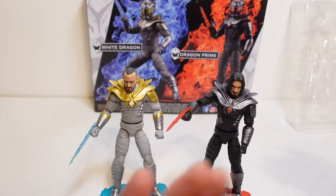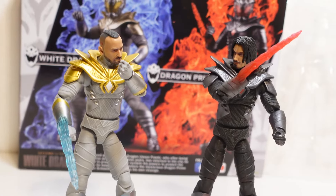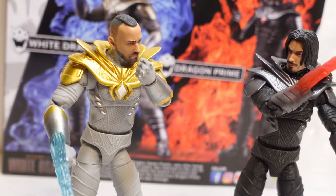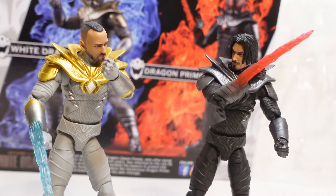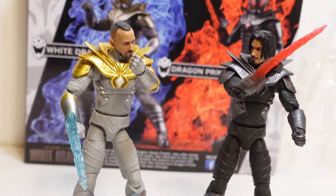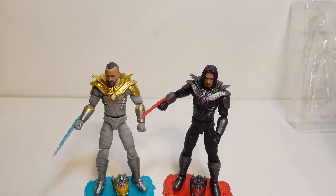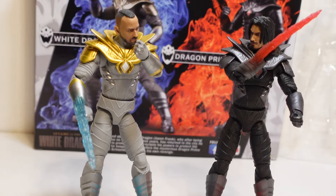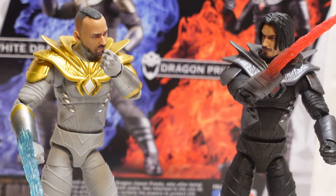But I think for me I'm going to be displaying mine just like this. I really do love these figures, and I am so proud to have these in my collection. A fitting tribute to Jason David Frank and his movie, The Legend of the White Dragon, hopefully coming to cinemas soon. It definitely has to be said that Valoverse, you did an amazing job on these figures. These are absolute works of art and you should definitely be proud. The overall detail and quality of these figures is outstanding.